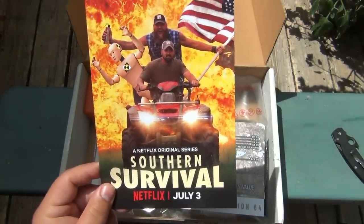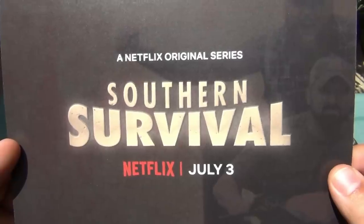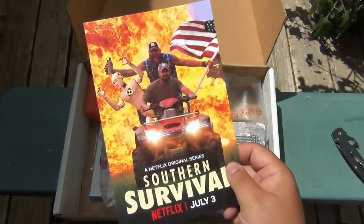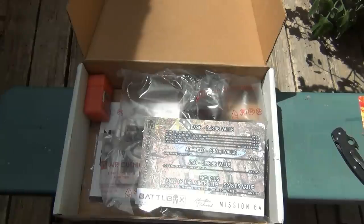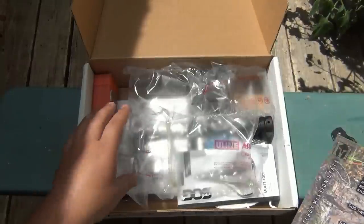Right on top here is a Netflix original series - Southern Survival. It looks like July 3rd it's going to premiere on Netflix. Battle Box is going to Netflix - that is extremely exciting! So we have to all stay tuned for that. I'm putting that off to the side so I do not forget, because I am definitely going to tune in and see how the show is. Really, really exciting news.